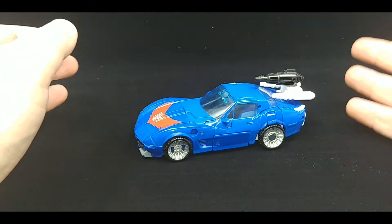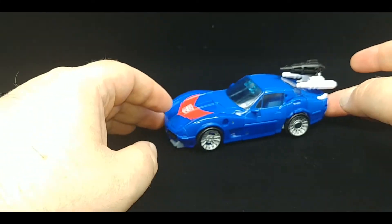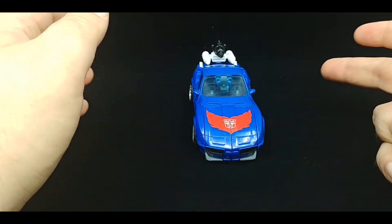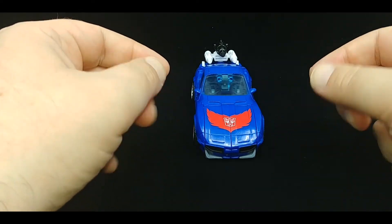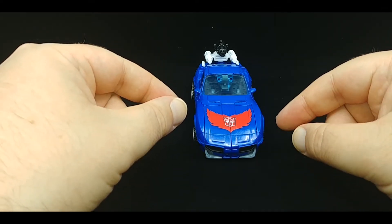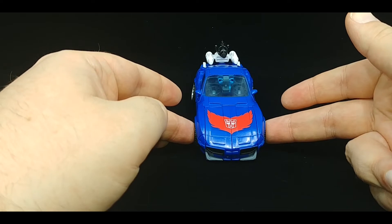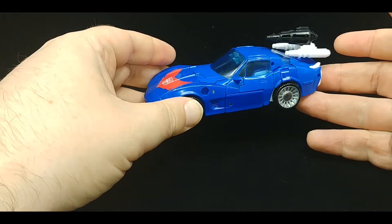We'll get into the other issue as we get into the transformation, but we're starting off with car mode. I have to say I'm very lucky the front end is nice and tight, came together — don't know how that happened. Part of the issue is on these side panels there is a little nub. Either that nub is not big enough or the hole it's supposed to go into is not deep enough, so unless you massage things properly it doesn't come together.